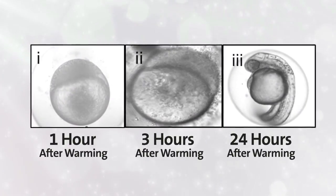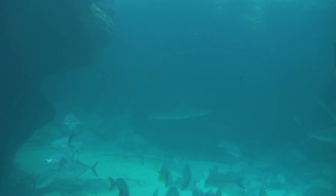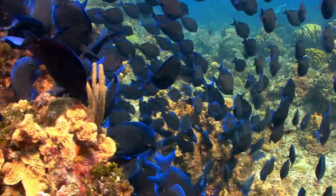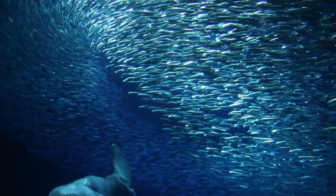Some of the survivors developed through 1, 3, and 24 hours after being warmed, and they started to wiggle. As more fish populations shrink and become threatened, the researchers say the cryopreservation method could help establish banks of frozen fish germ cells and embryos that could one day help replenish the ocean's biodiversity.